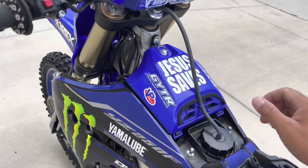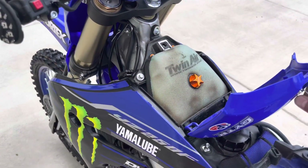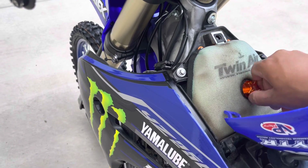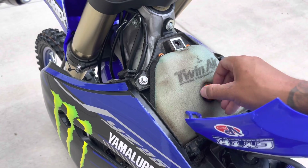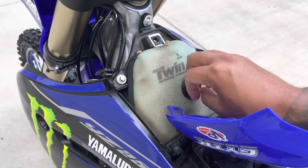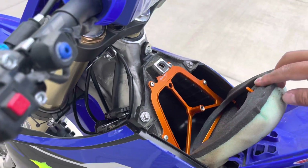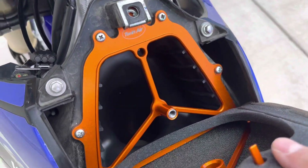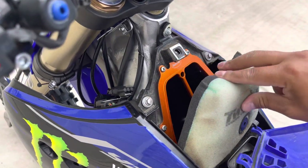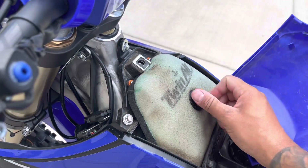I've gone ahead and added the TwinAir Power Flow Kit. Dirty filter — this thing is amazing. It really changed the bike from when I first got it. I really recommend you guys upgrading to this. I think it's like $250–$275 on their website, but as you can see, it provides a lot more airflow and this bike just absolutely loves being able to breathe. I definitely recommend upgrading from the stock.